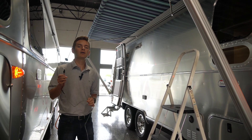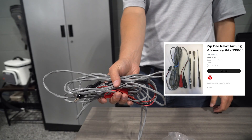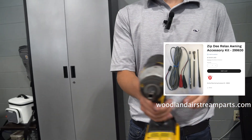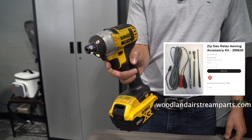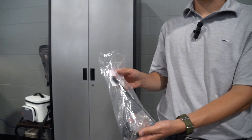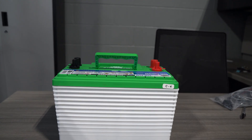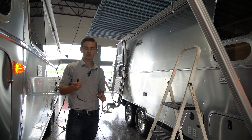What's up guys, today we're going to be talking about how to override your power Zipty awning. The materials you're going to need are the awning kit, a drill as well as the attachments that come with the kit, and also you're going to need a 12-volt battery source.